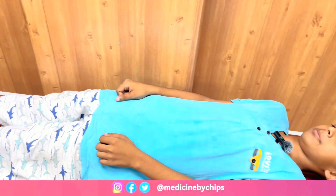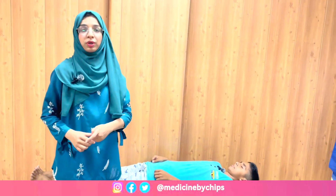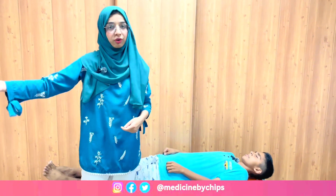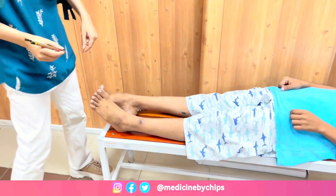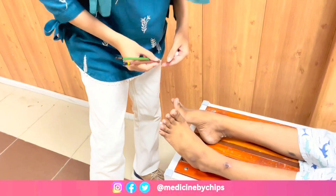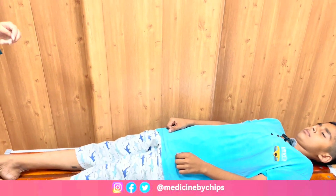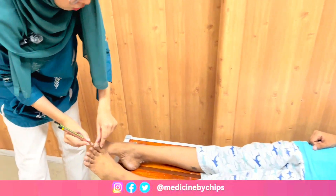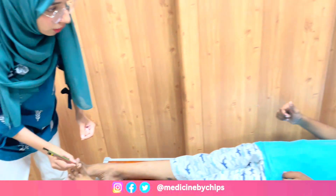After that we are moving to our last step which is two-point discrimination testing for the lower limb. For this purpose use a two-point discriminator or any blunt object. We are using the pulp of the thumb for this purpose. When you feel two separated points, tell me. Do you feel any sensation as two points? Thank you so much.